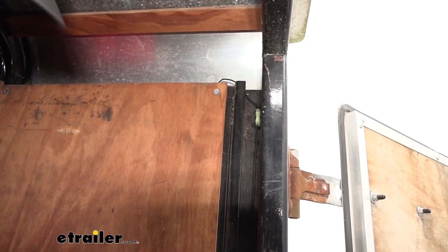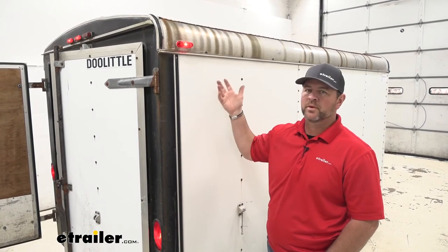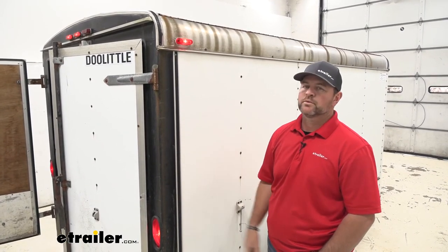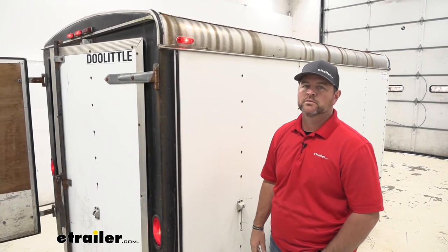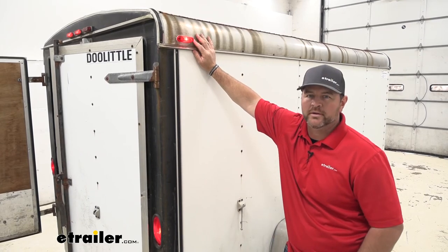Now we can test it out and make sure it's working correctly. Once you know it's working correctly, you're ready to go. You're going to repeat the same process for any of the lights you may be replacing. That's going to do it for a look at and installation of the Peterson Thinline Side Marker Clearance Trailer Light.